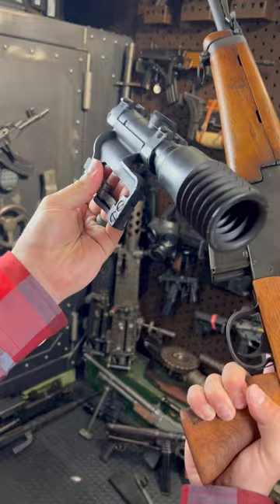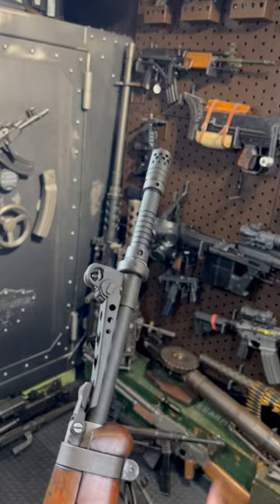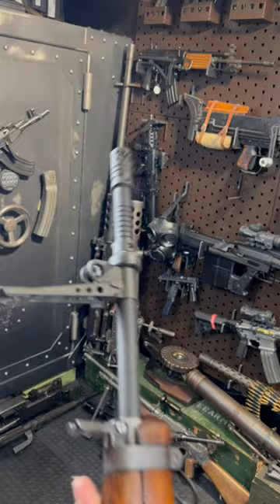The optic dovetails into the side of the receiver here, and otherwise this thing's fully tricked out with all the goodies. We're talking pistol grip, removable cheek riser, grenade launching capabilities. The muzzle device also acts as a muzzle brake to reduce recoil.